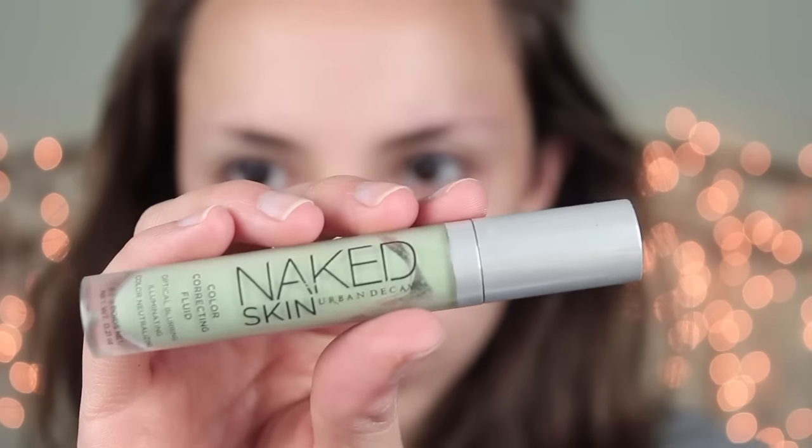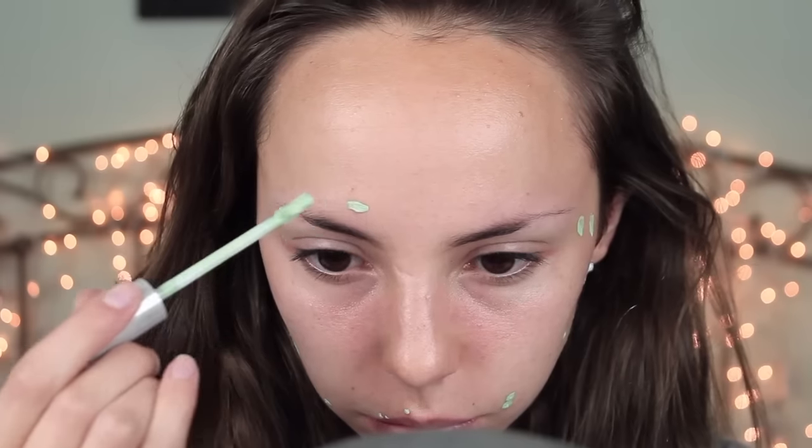So for this no makeup makeup look, I'm going to start off by taking my Urban Decay Naked Skin Green Concealer and apply that to all of my blemishes and any red areas on my face like pimples and things like that. Then I'm going to take my Beauty Blender and blend away.